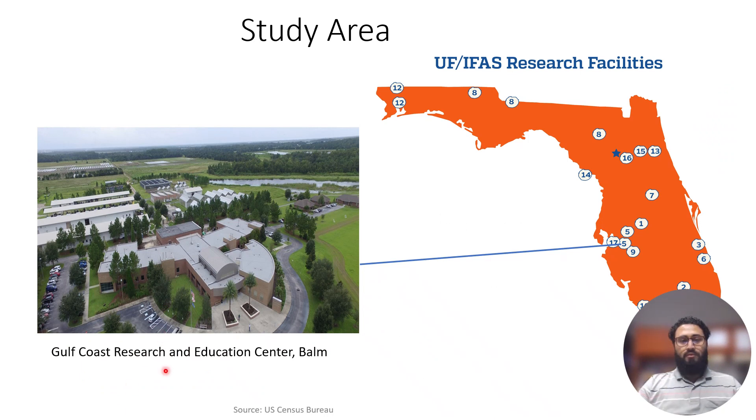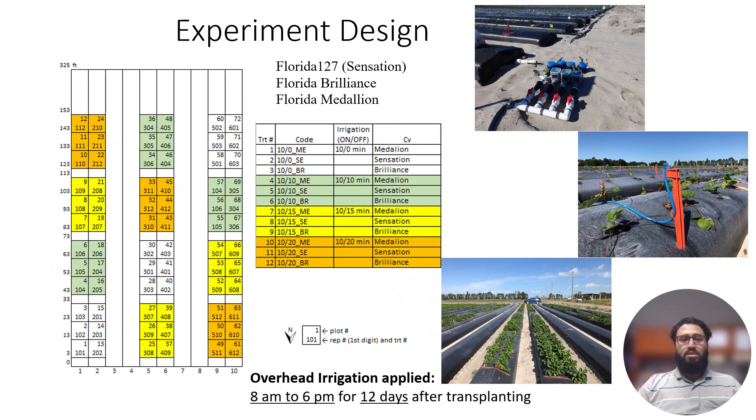Our study area is Gulf Coast Research and Education Center in Balm, one of the University of Florida's IFAS research facilities. The experiment design was a randomized complete block design, where the main plot was irrigation treatment and the subplot was cultivar.